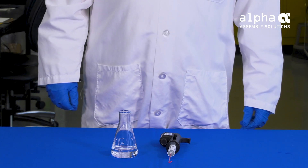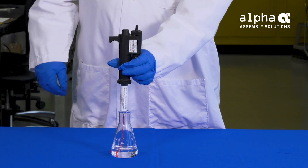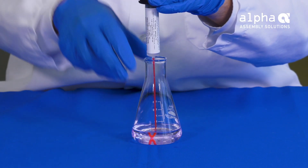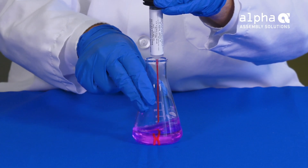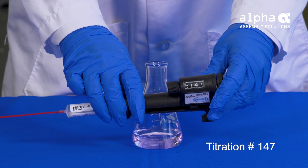After zeroing the reading, immerse the delivery tube into the solution. Titrate by turning the delivery knob to dispense a measured amount of sodium hydroxide. Keep turning the knob and swirling the sample until the solution turns pink in color for at least one minute. Once we obtain the titration number, we can now calculate the acid number of the flux.